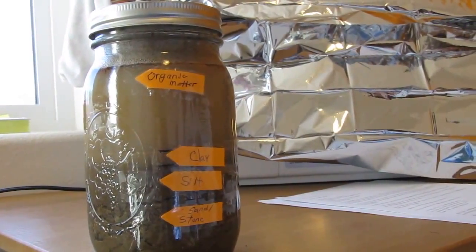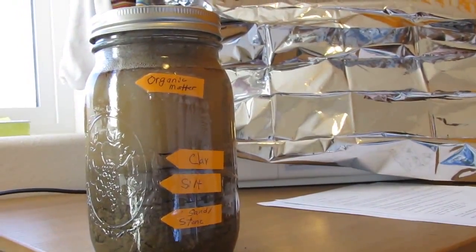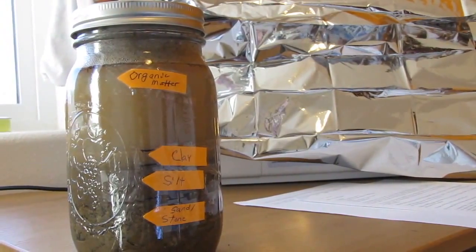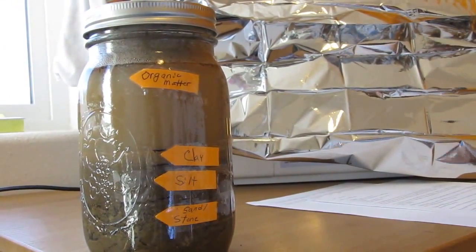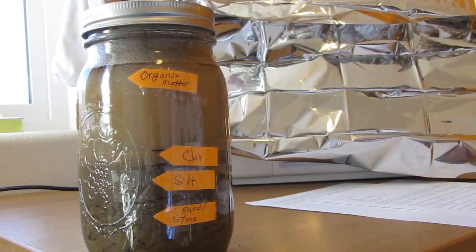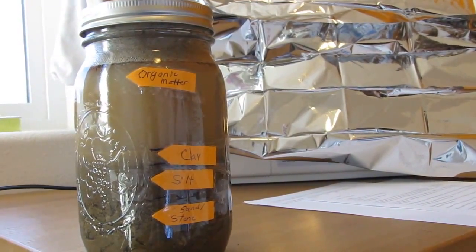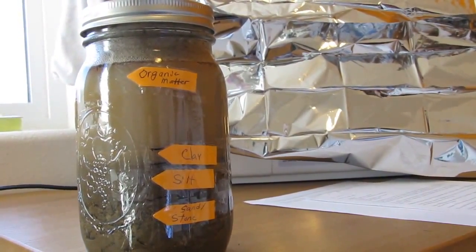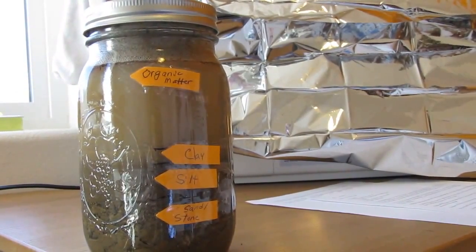I want to let you know that this test is definitely not 100% accurate. It is just a cute little test that you can do to give yourself a very rough idea of what your soil is like. If you want absolute 100% facts, you'll need to contact a professional and have them take care of it, or buy one of those kits. But like I said, this is just fun — it gives you a really roundabout idea of what you've got to work with.